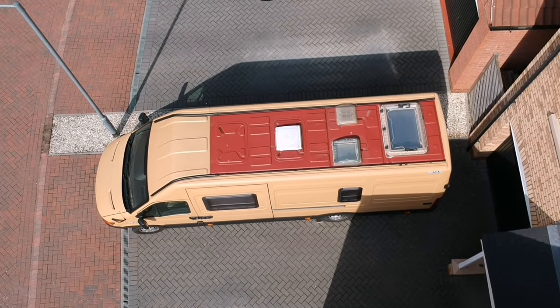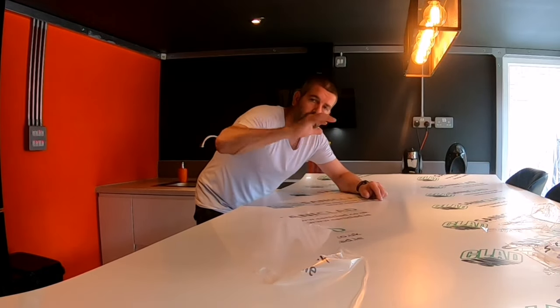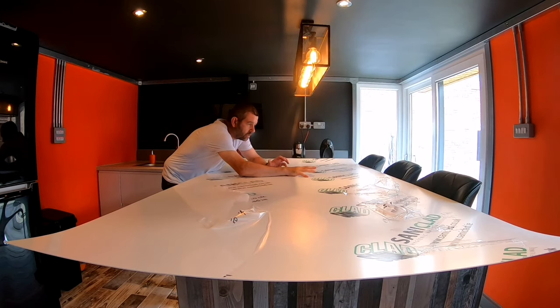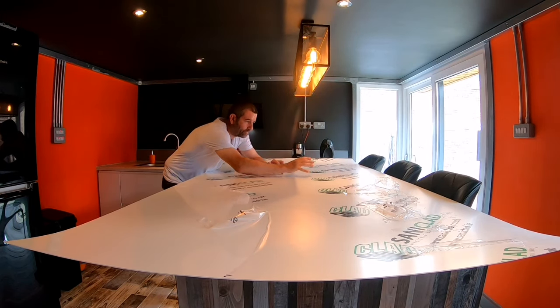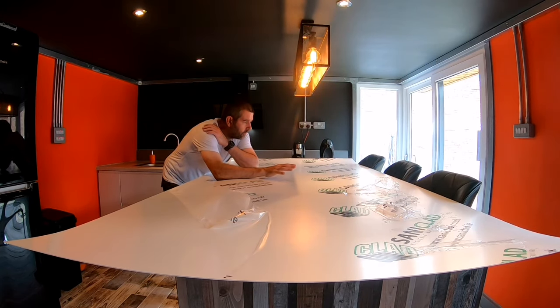On top of my van roof it is actually red, so obviously when the sunlight penetrates through the solar panel it's not going to bounce back up off that red paint. What I'm going to do is use this PVC white sheet and cut it to size to the panel itself, then wrap it in a silver wrap so it gives a good reflective bounce of light back up to the solar panel.